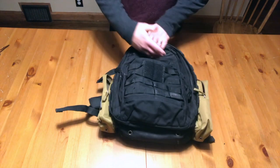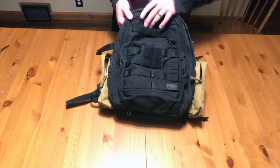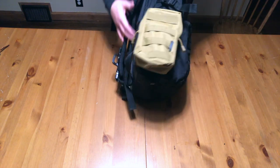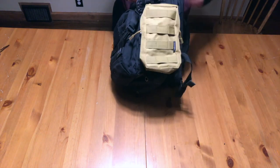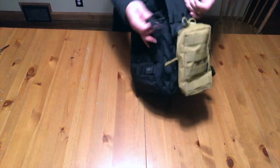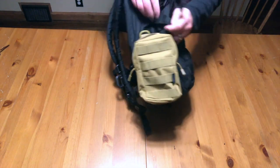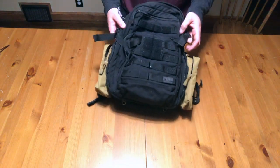The whole thing is covered in MOLLE. You can see that here in the front, and you've got MOLLE all the way down the sides. I have some external pouches on there right now because I just had it set up for a class, and same thing on the other side — MOLLE all the way down. It does come with two compression straps on the side so you can click in and tighten those down.